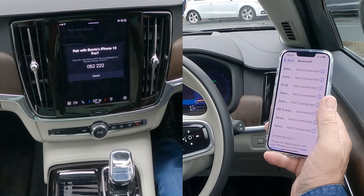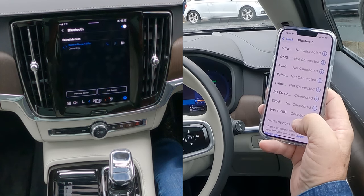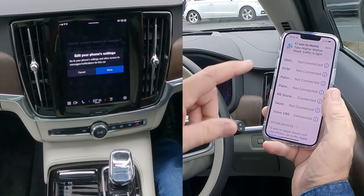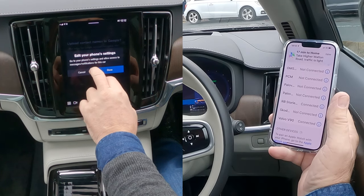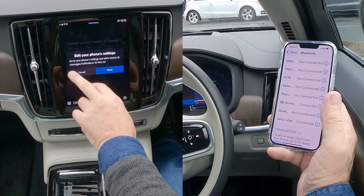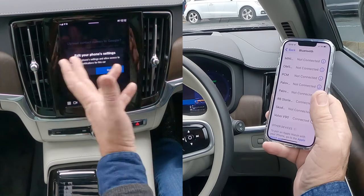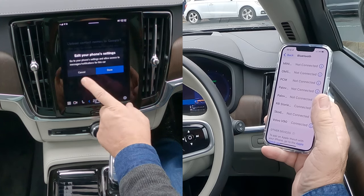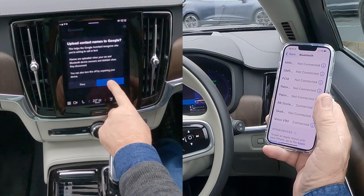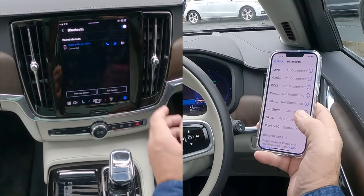Allow contacts and favorites to sync, allow Volvo — you're not connected at the moment, but that's it, connected. Edit your phone: go to your phone settings and allow access to messages and notifications for this car. I'm not going to do that as this car's going back tomorrow, so we'll click Done. We need to click Allow there — and that's it, that's it connected.